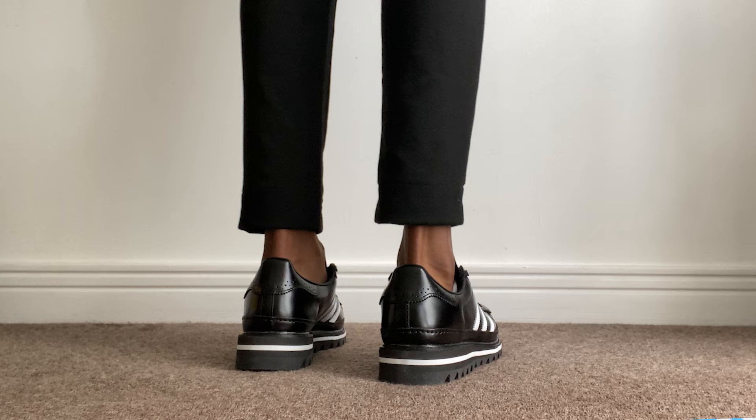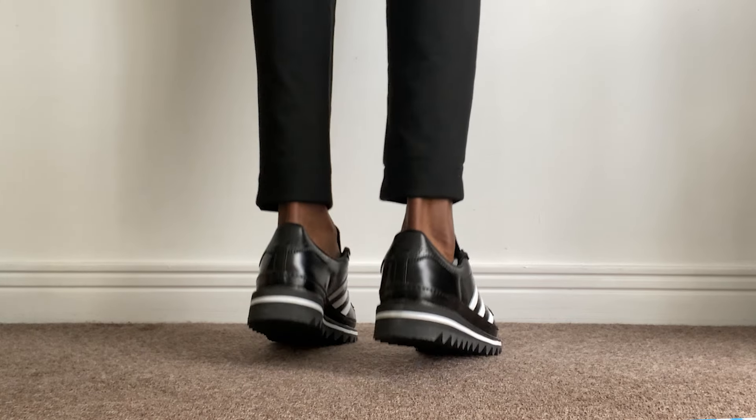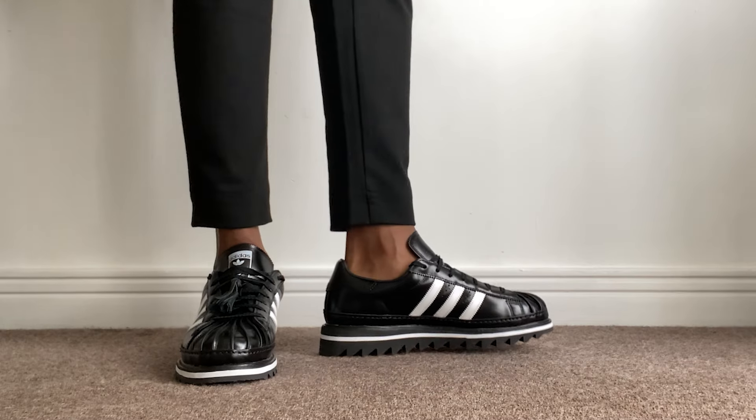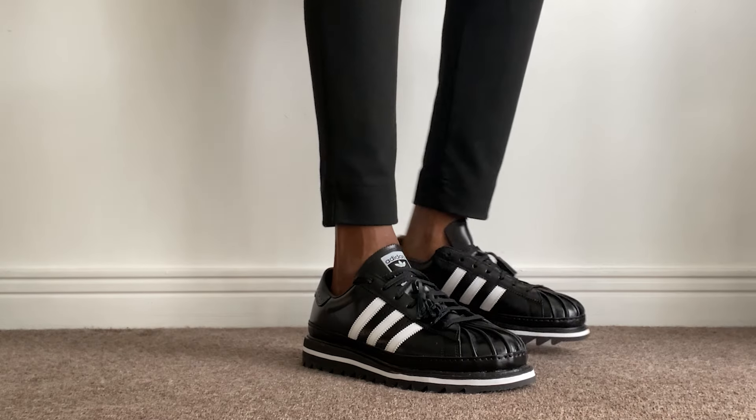They will become uncomfortable after a while — I'm not going to lie. But I'm not trying to put them down; they are quite comfortable. I'm a UK 11 and I got these in a UK 11 and they fit perfectly. I would advise you do the same — do not size down, as they're already snug in your true size. There's room to move my toes, which is obviously a good sign.